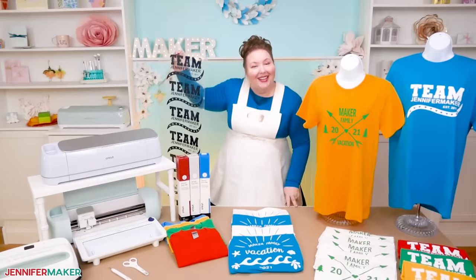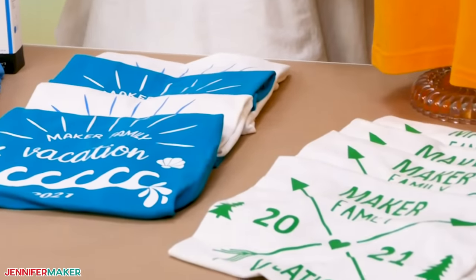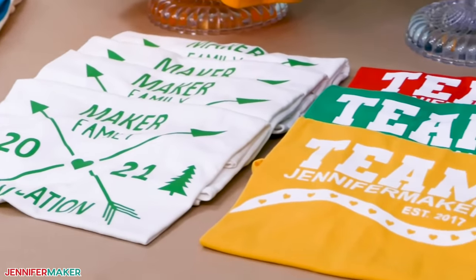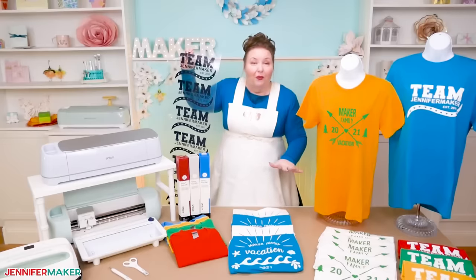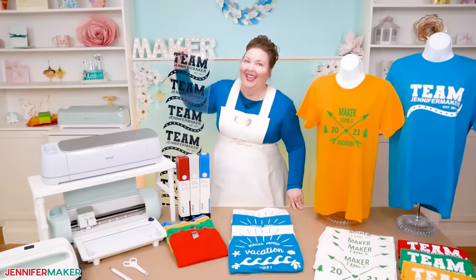The last thing you need is a design for your shirts. I've made some free ones for you to use — we've got vacation designs and some team shirts. Let me show you where you can get all of these free shirt designs, and then I'll show you how to make them quickly and easily.